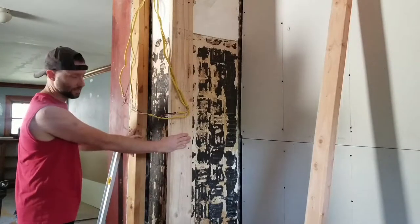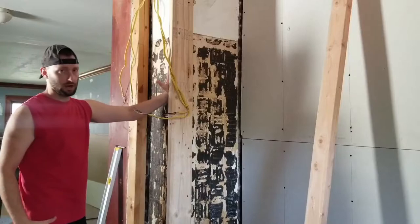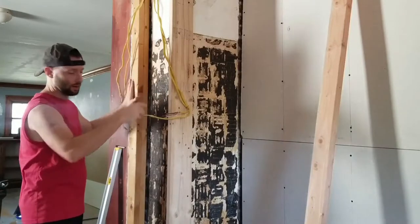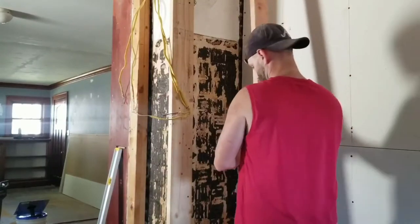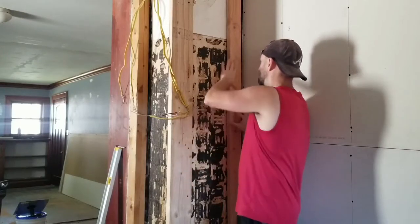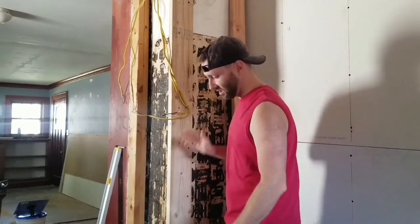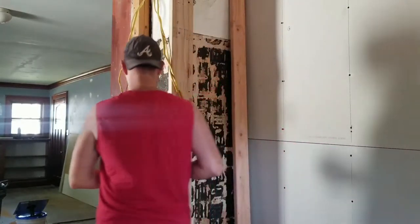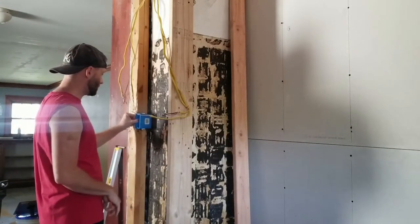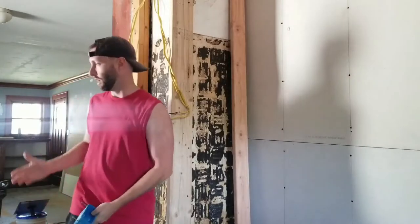I needed to take this 2x6, measure three inches of depth, and tap-con it in. I've already done that off-camera and now I've got a flush surface. Then I'm going to take this 2x4, put it here, and use the same tap-con screws to attach it to the brick, giving me a flush surface to put drywall on. An added benefit is I can relocate wires — I've got a box that will sit here, giving me a cavity to relocate wires, so I can have a light switch that controls the kitchen lights.